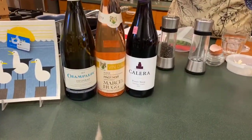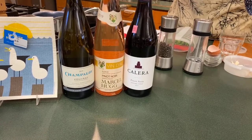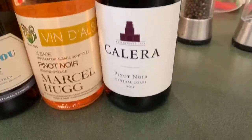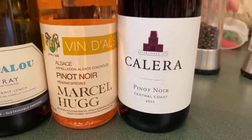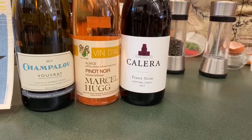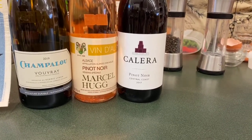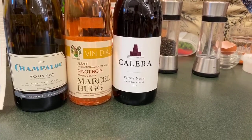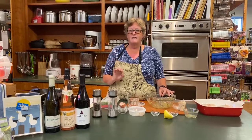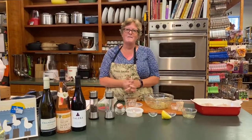We have some wine suggestions tonight — a red, a rosé, and a white. This new Pinot Noir is light enough that it would go really well with the fish. We also have a beautiful rosé from Alsace and a lovely Vouvray, which Mike had last night with a seafood dinner and said was just spectacular. Hope you enjoyed — don't forget we're open 10 to 5 daily, except Sundays 10 to 4. Thanks so much, bye!